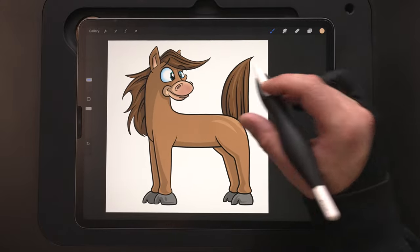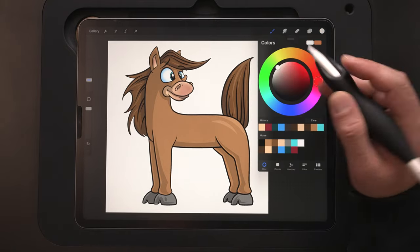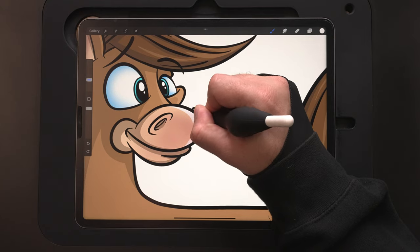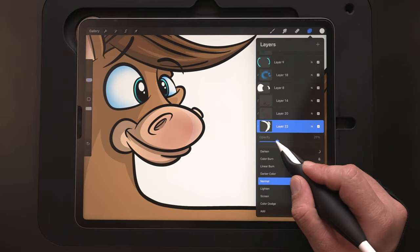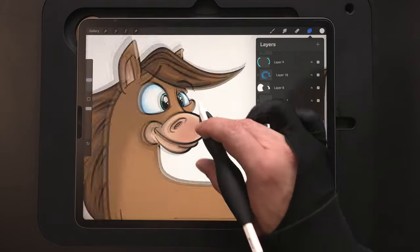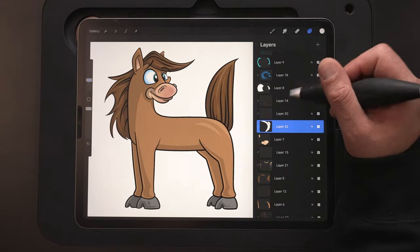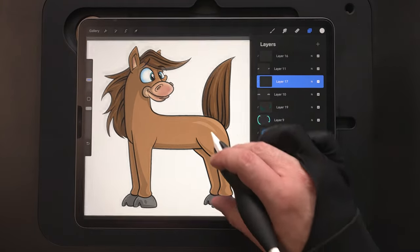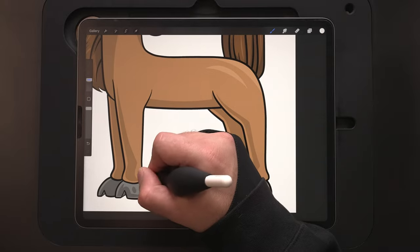Looks good. Then the snout here — do another new layer. This one I'm just going to use white for the highlights along the front, because once again it's going to be really different from the dark color in the back. Drop that down to about 34% — that looks good. And finally just the hooves down here, which we don't need too much on because there's not going to be a lot of light hitting those. These I'm just going to do on the same layer using that white still — just do a little bit there and a little bit there. I'm not going to do any on the back ones.